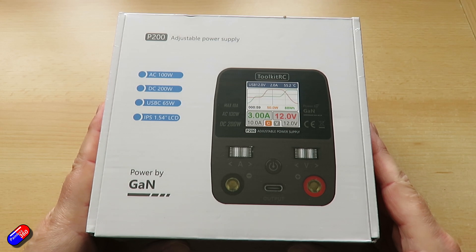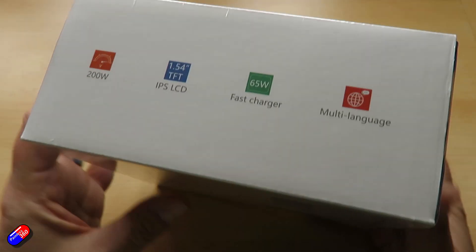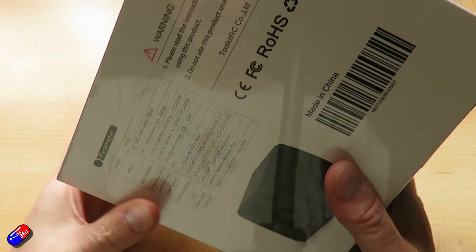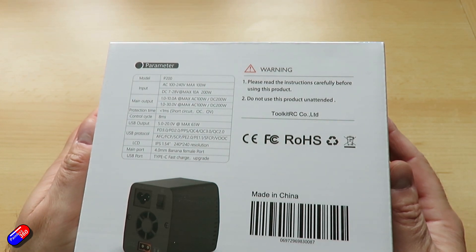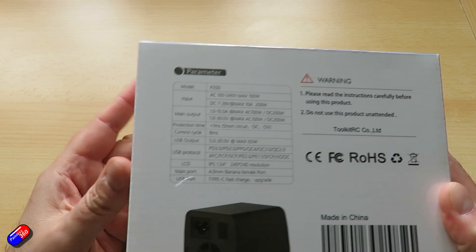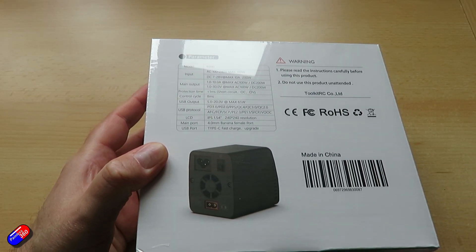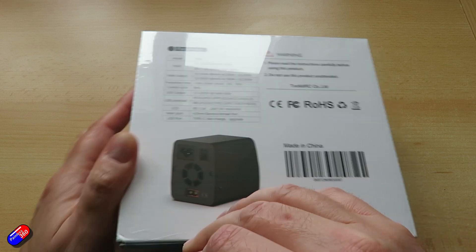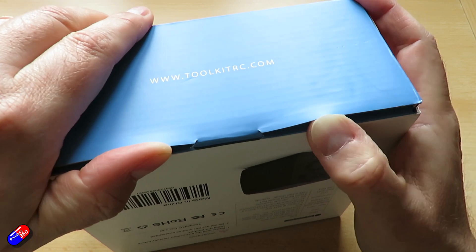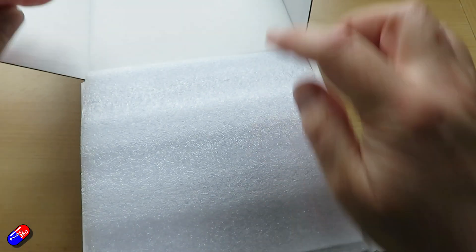The second thing to talk about is this P200. When I ordered this, I thought it was going to be an awful lot bigger — desktop power supplies tend to be the size of a couple of house bricks normally. So it was a pleasant surprise to see how small this was. It can sit in the pile of test equipment by the side of the bench. However, because of its smaller size, you have to be a little bit careful and not assume it's going to give you all the same advantages as one of those big professional grade desktop power supplies.